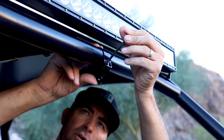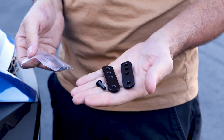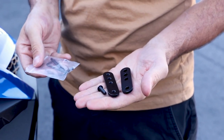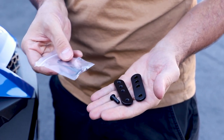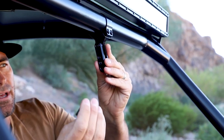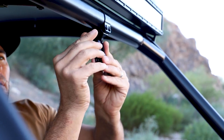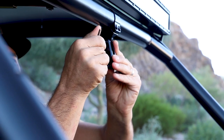Evenly tighten all four of the clamp screws. Next, remove one of the allen screws from the right and left side of the arm using the supplied four millimeter allen key. Insert the screw into the center bracket and get it snug, but not all the way tight.